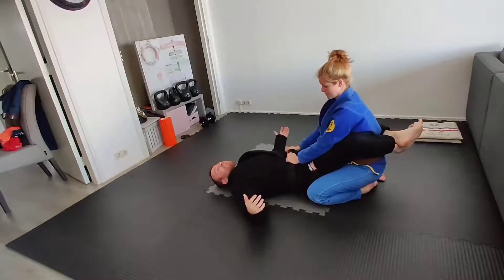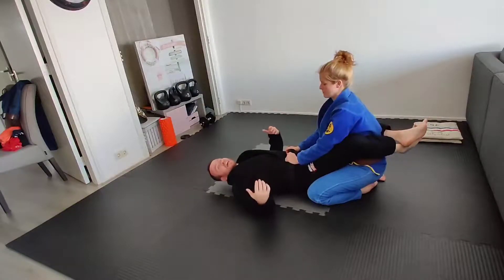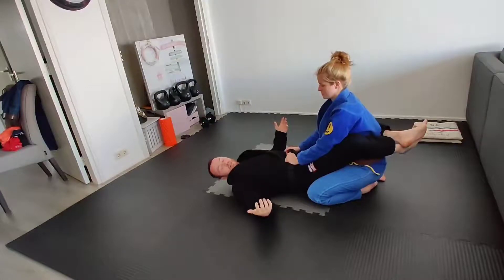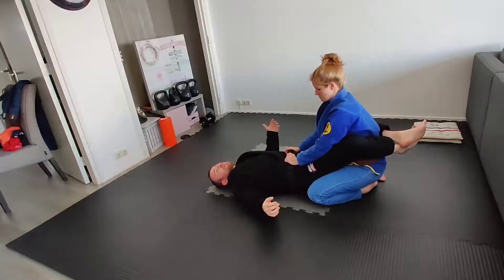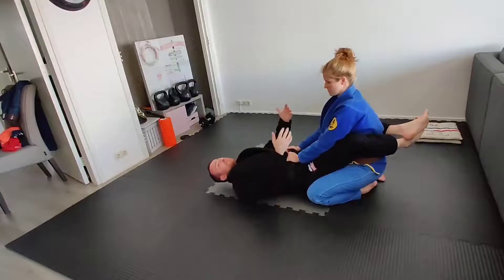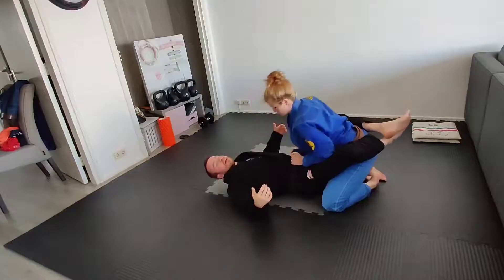In training, you are allowed to do the thing where you bring your feet out and squeeze your knees into the ribs. It's unlikely to tap someone — if you're a kid it can, and I've seen kids tap in competition to it. But it's usually not enough to tap somebody who is resisting. Usually if I just go here, she's able to go forwards into it or past the point where the knees hit the ribs and cause the real pain.